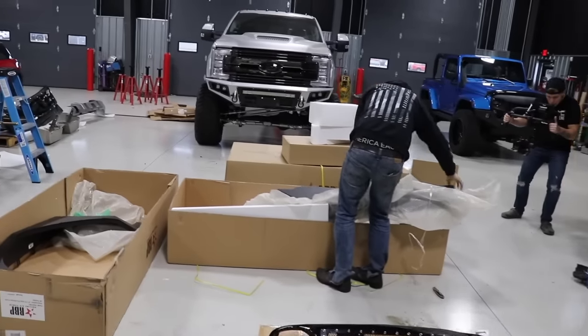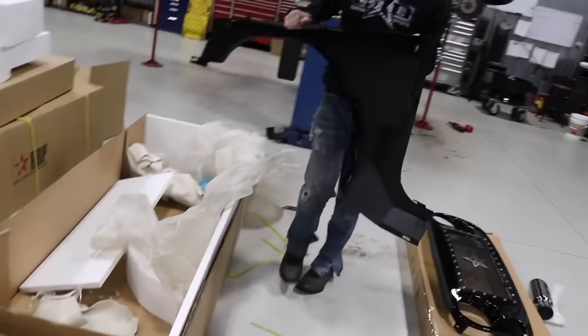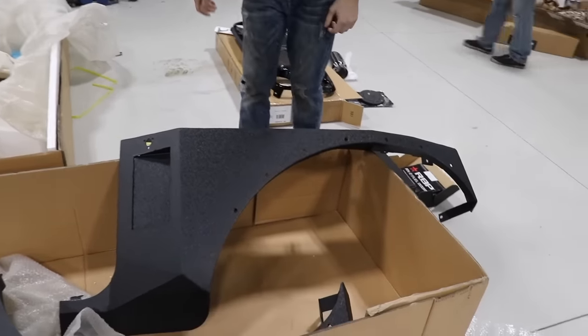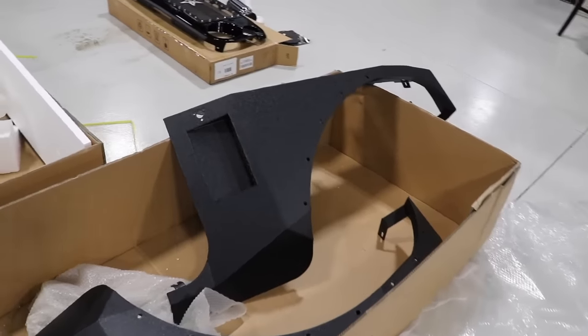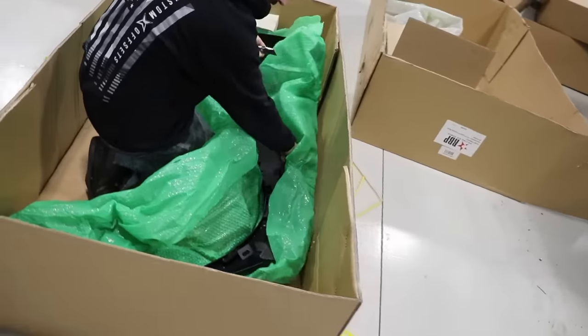Yeah, I like to talk. Guys, check this out — Banks is opening up the box. Look at this thing. These are just insanely well built. That's a heavy duty body armor right there. That's going to make that pop. That is just gorgeous. So that's what you call getting into your work, Banks? Yeah, getting real deep in.